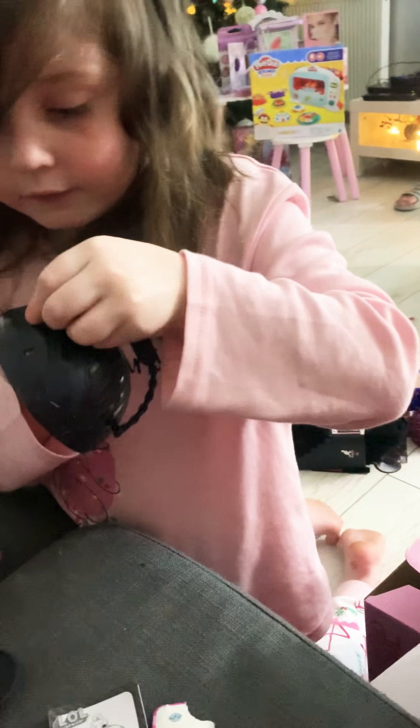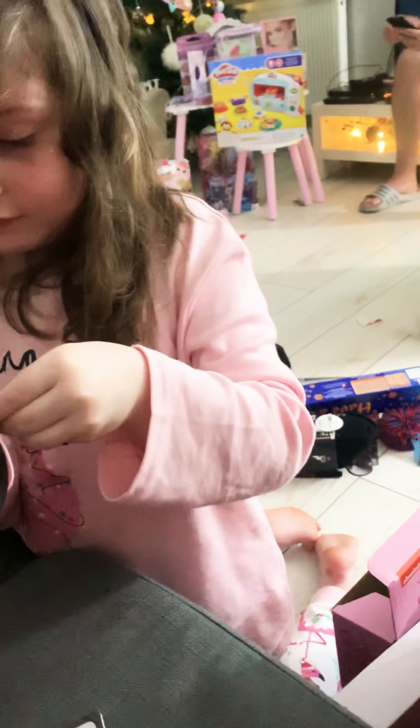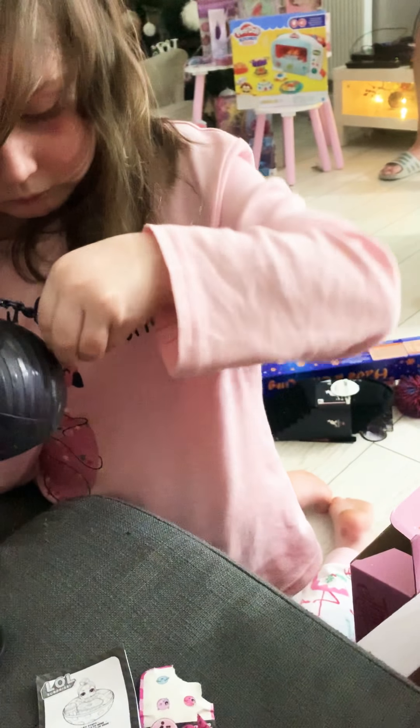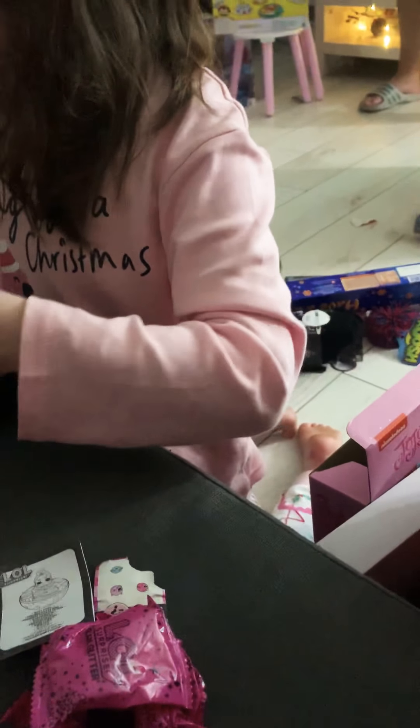Oh, here's one, yeah. Here we go. I think that's over, so we can crack this one. Oh, I can see some pink there. And there's the sand. Oh, I see. Oh, here we are. This is the end, so we have to open it.